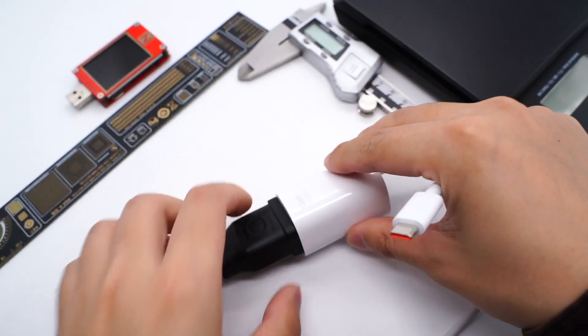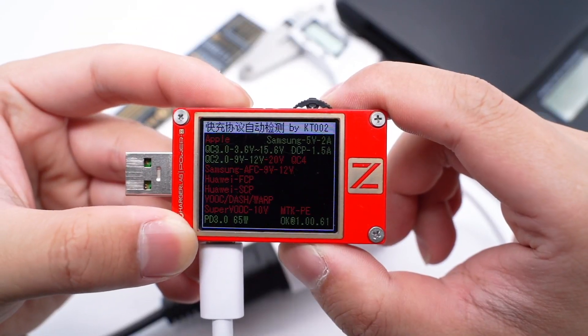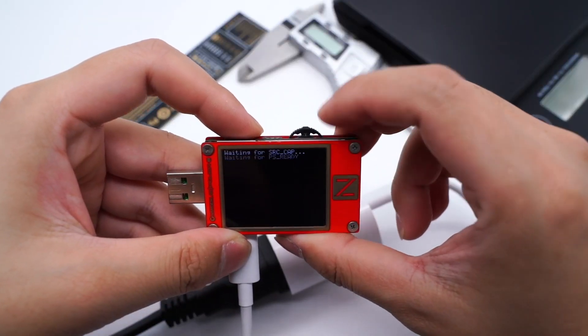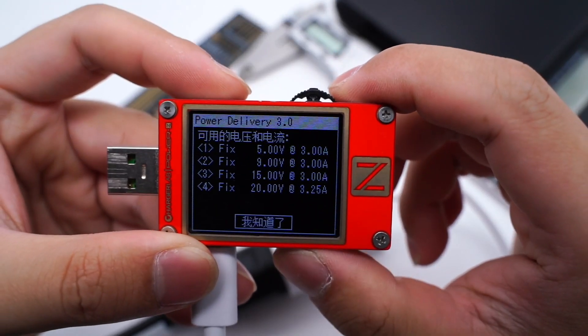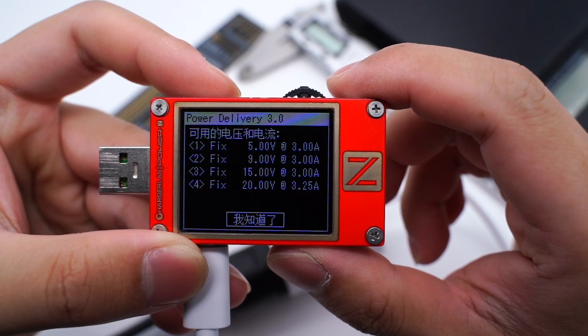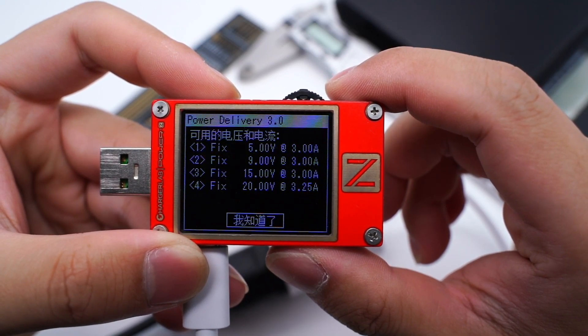Using the ChargerLab PowerZ KT002 to test the protocol, we can see the USB-C supports QC2, QC3, and PD3 fast charging protocols. It also supports four fixed voltages: 5V 3A, 9V 3A, 15V 3A, and 20V 3.25A. The 11V 6.1A and 12V 2.25A are excluded from the standard protocol list.